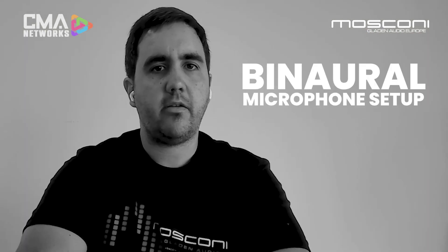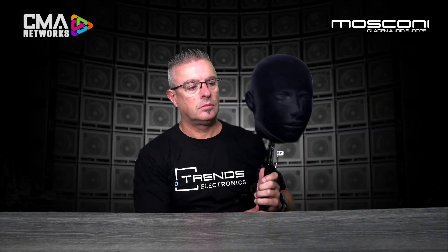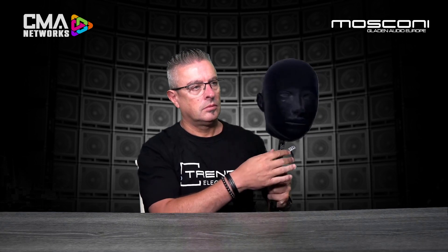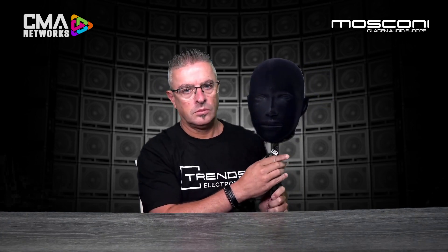Number one: binaural microphone setup. Barney is a brand new calibration system that Mosconi has developed to optimize the tuning skills and to provide the best possible sounding system inside vehicles. The binaural microphone setup consists of two microphones mounted in a dummy head, also inset in ear-shaped molds to fully capture all the frequency response as sound travels and wraps around the human head. This type of measurement is called HRTF, or head related transfer function.